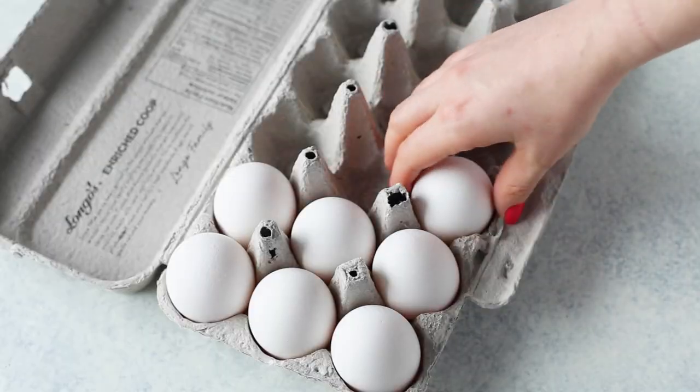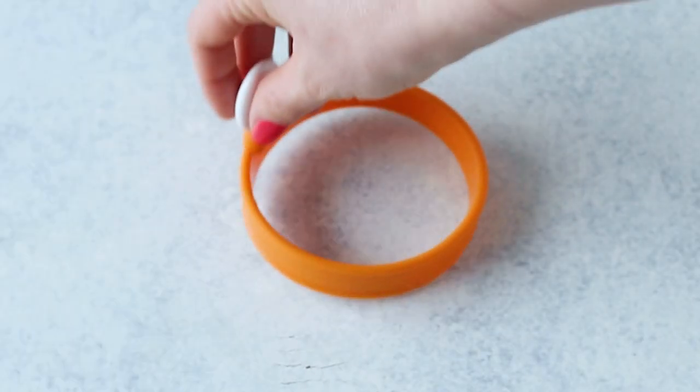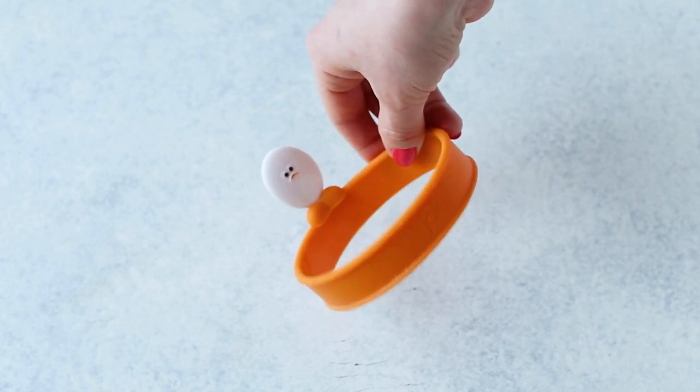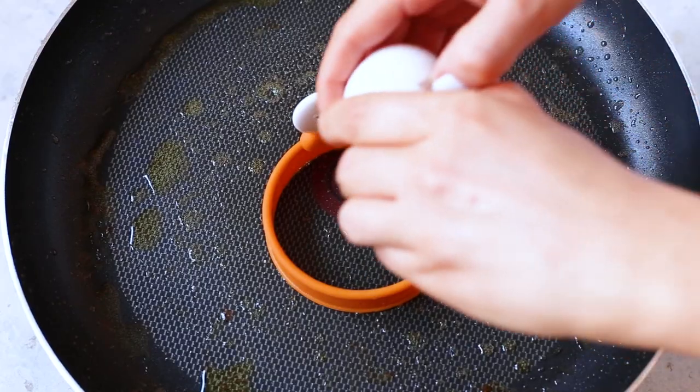Once your sausage patties are cooked you'll start doing the eggs. Now here's the tricky part and where my fancy egg cup tools come in handy. I ordered these silicone egg cup rings off of Amazon — they're very cheap, like five bucks or something like that. If you're not into ordering from Amazon you can of course get them at most cooking stores and many big box stores like Walmart, Canadian Tire, and Marshalls should also have them. Now the skillet should still have enough grease from the sausage patties but you can add in a bit of butter or some more olive oil if you'd like. Keep the heat on medium, then press down firmly on the egg ring to ensure that your egg will actually stay in the ring. Crack your egg into it.